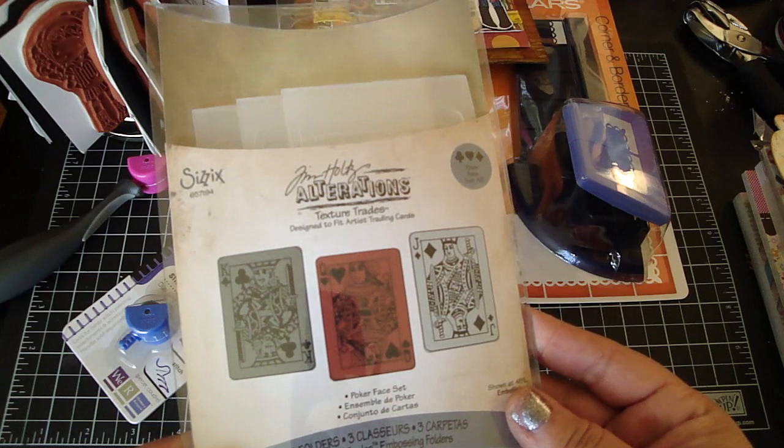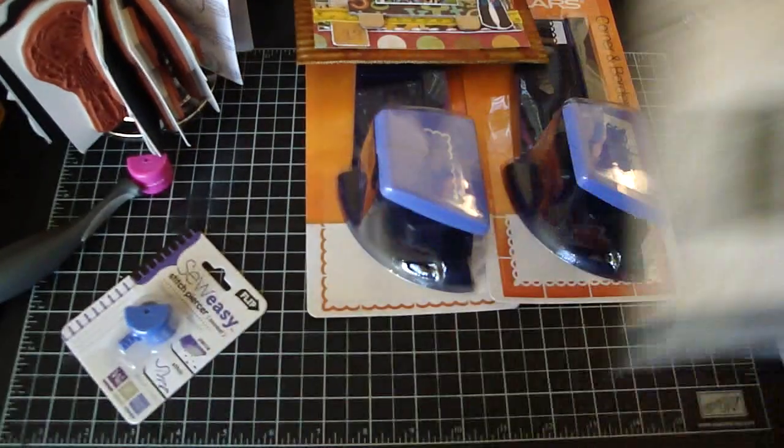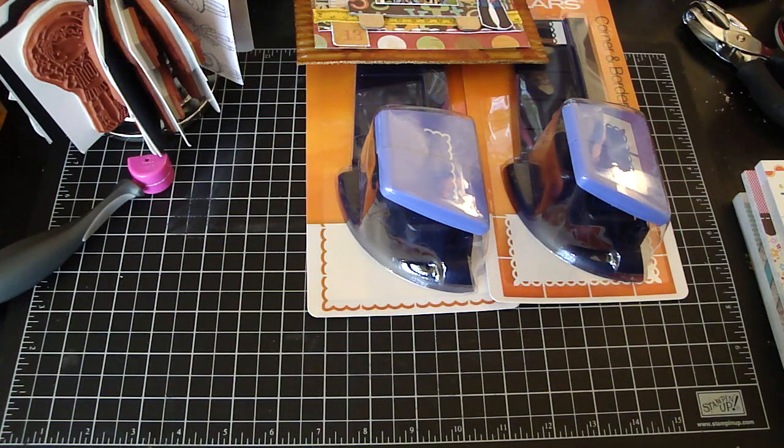I also got the Tim Holtz texture trades because my hubby loves poker, so I had to get this — I got it at GT. And then quickly some collections that I wanted to share. This is the Webster's Triple Pack — it's the Spring Yacht, Spring Market Yacht Club, and Country Estate Collection.